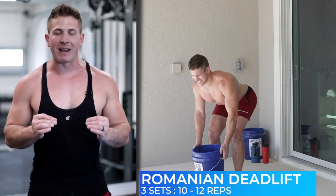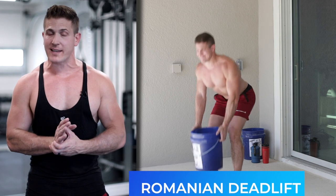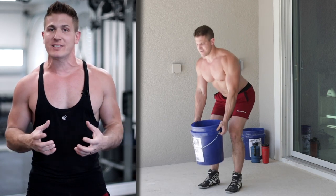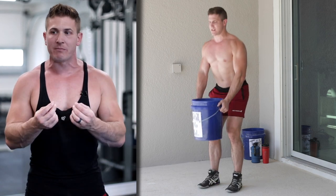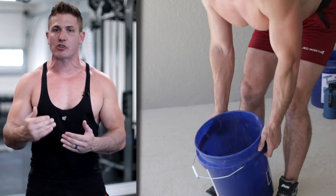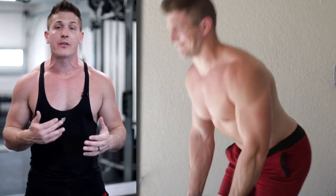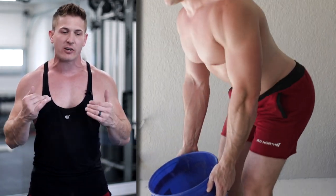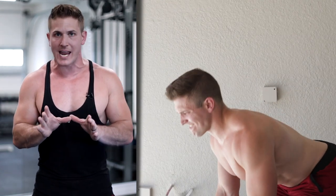The third exercise is the Romanian deadlift. For this one, we're going to be using just one bucket — grab the outside of it and under-hook it with your fingers. Because it's a Romanian deadlift and the focus is the stretch on the negative, you want to go a bit heavier than you did in the other two exercises. Just make sure as you lower yourself down, you're sitting back and feeling the stretch in your hamstrings.